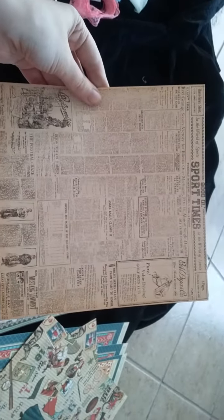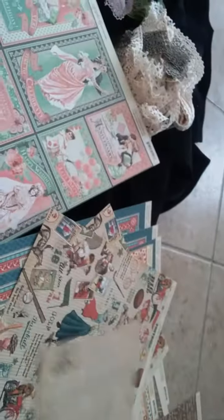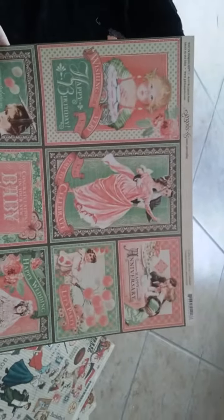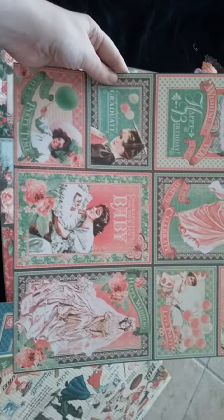Then you're going to get one 8x8 sheet of this matching coordinating Graphic 45 paper that doesn't have a title. You're also going to get one sheet of Time to Celebrate Congratulations paper. How cute is that? You could just make so many cards with this. And here's the back — get the Celebrate.